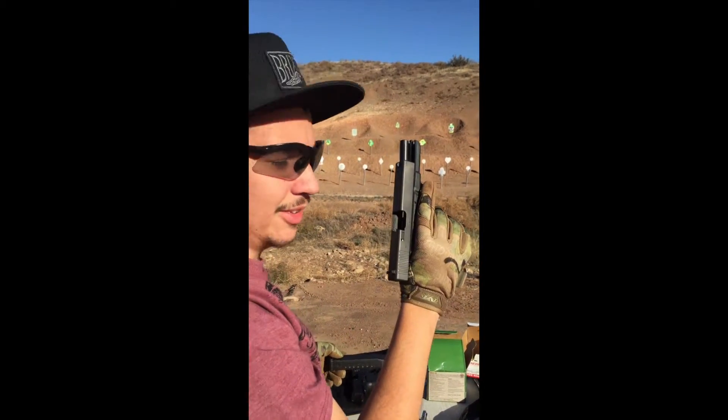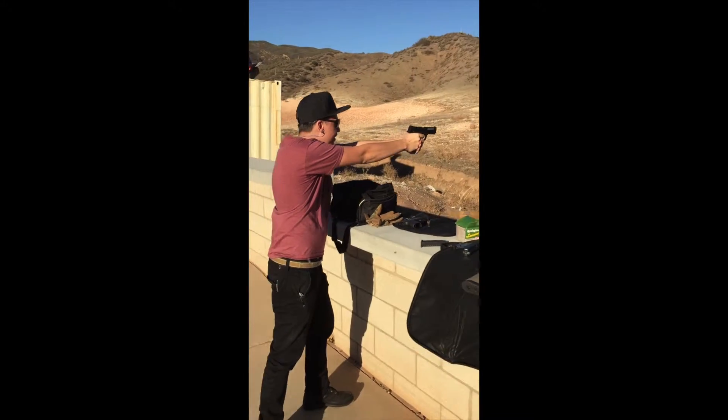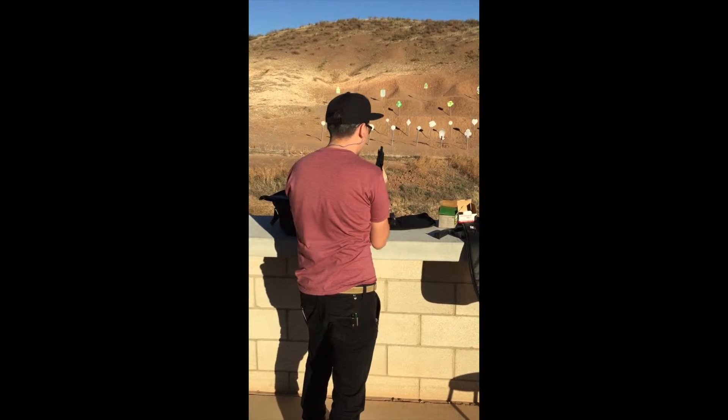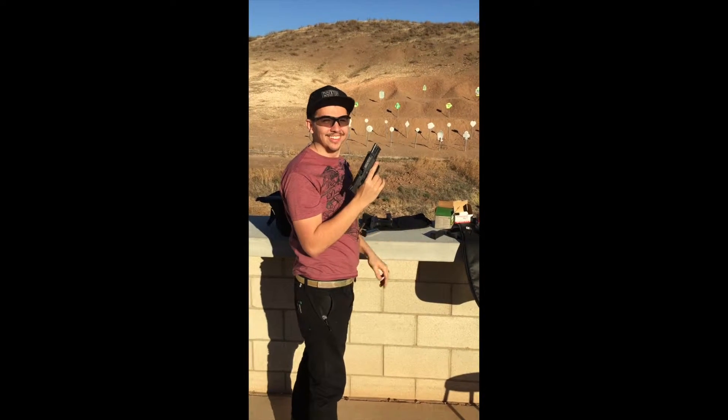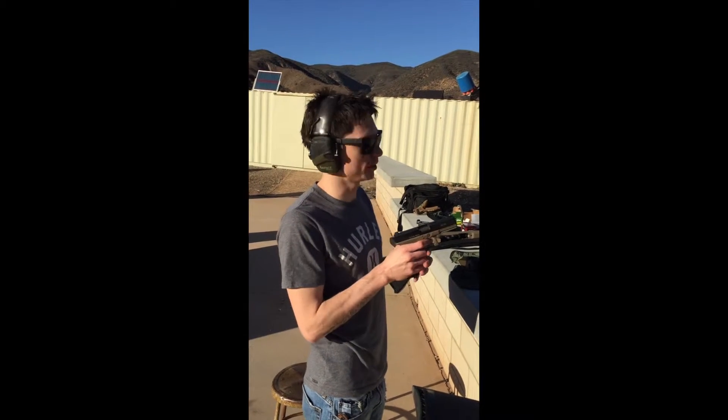That's what I'm talking about. Glock 17. Damn, 9mm. We're going to do some reflex practice right here with .22. Glock, here we go.